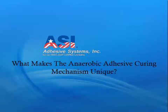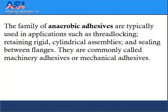What makes the anaerobic adhesive curing mechanism unique? The family of anaerobic adhesives are typically used in applications such as thread locking, retaining rigid cylindrical assemblies, and sealing between flanges. They are commonly called machinery adhesives or mechanical adhesives.